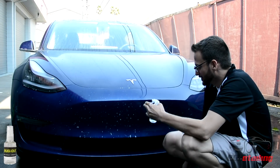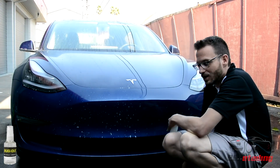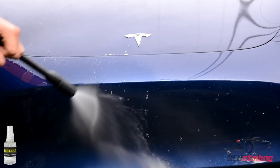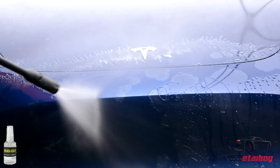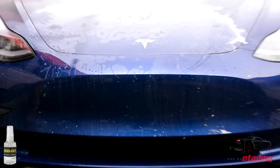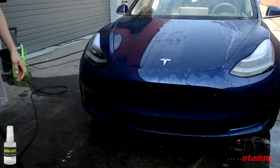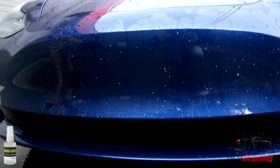I'm going to do a quick demo because I've been letting this sit for a minute. We're going to spray it off so you can see the 50/50 of the side I just sprayed with water versus the side that I sprayed and let this dwell with. Woo! No bugs!